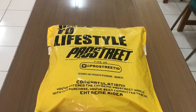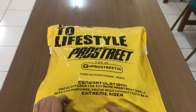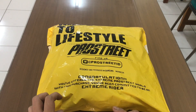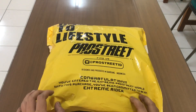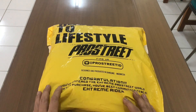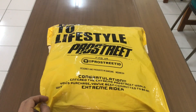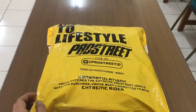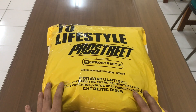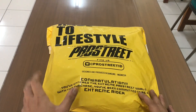Assalamualaikum warahmatullahi wabarakatuh. Yo kawan, ketemu lagi di channel saya di BanitFaik7. Sudah lihat video klip dari Prostreet-nya kawan? Keren ya — Hodi Ronin Samurai. Oke, gimana kabar kalian kawan? Semoga kalian baik-baik saja, sehat selalu, dilancarkan rezekinya kawan. Kali ini kita unboxing sweater Hodi dari Prostreet yang terbaru kawan.